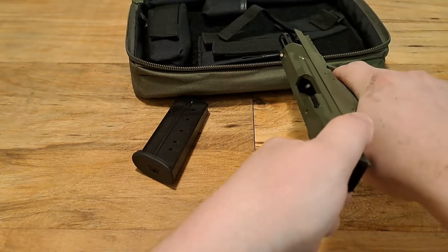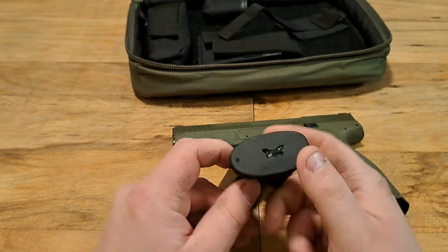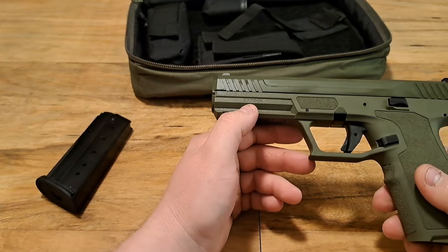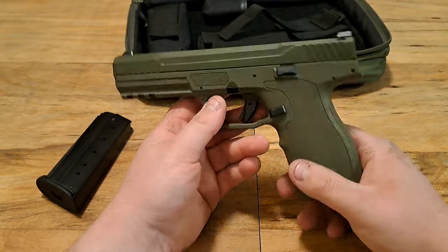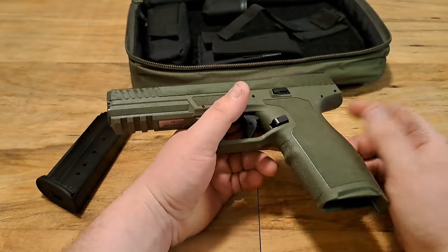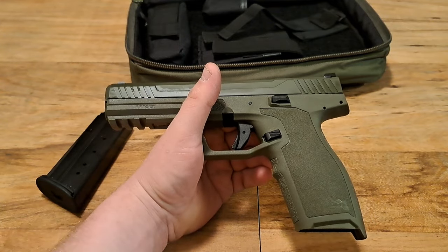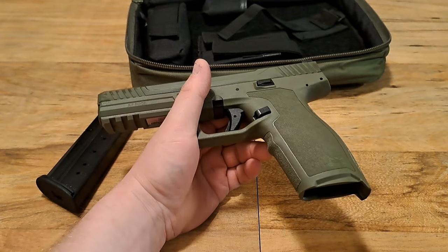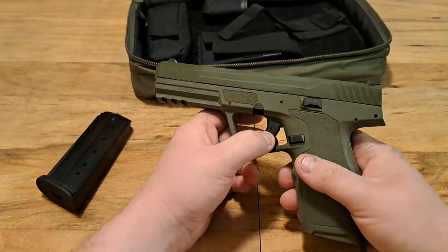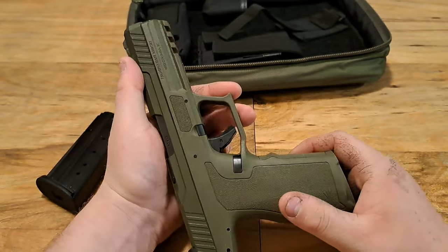The gun is confirmed unloaded. The magazine is 23+1, 5.7x28 — you can clearly see it's branded Palmetto. I'm not sure if they're making them in-house or having someone else make them. This is the sniper green version. I would normally prefer black, but this is something different — not the same black-on-black gun. The black model was around $380; this one at $319.99 was a no-brainer.